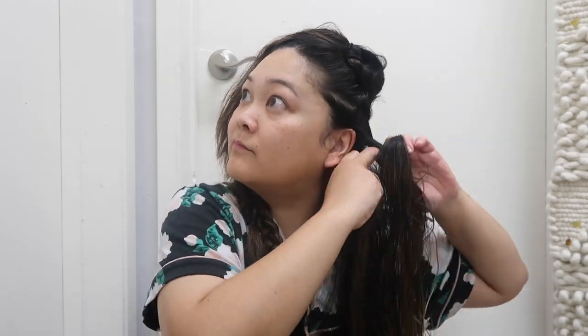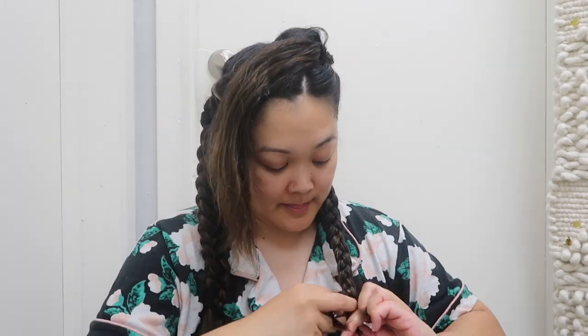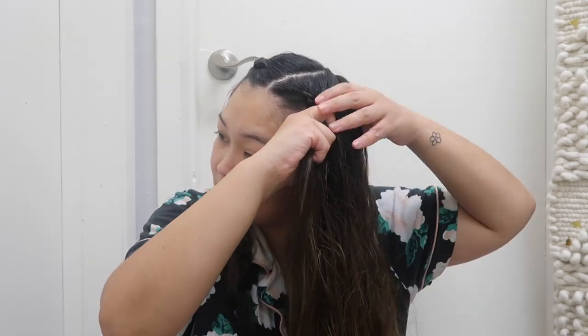Ta-da! Now moving on to our last little section. Ta-da! If you have thinner hair, I'd still recommend sectioning off into four different sections because it helps create more volume. Versus with just two braids, you'd have singular waves all going in the same direction. When you have layers to it, it gives a little more volume. Now I'm going to go to sleep and I'll see you guys tomorrow to finish styling!